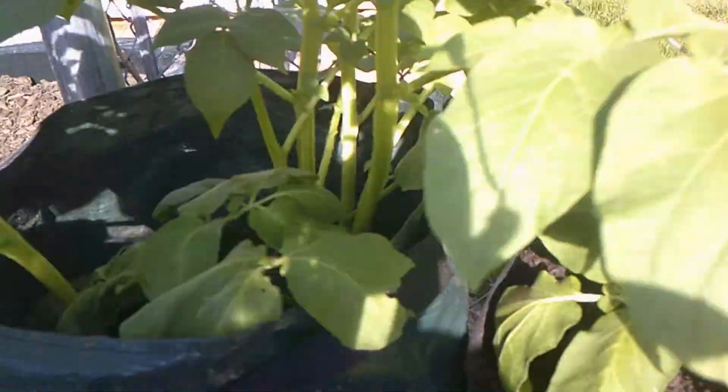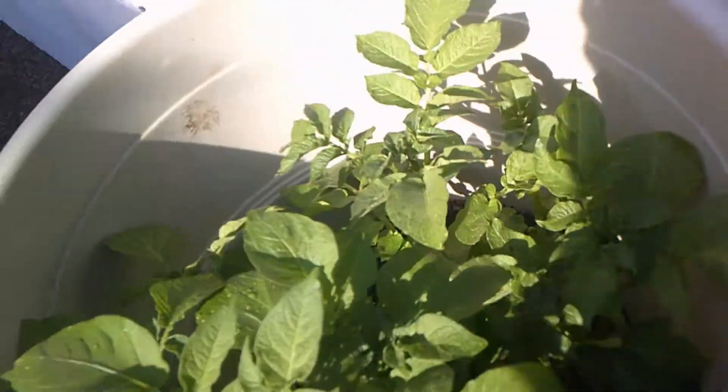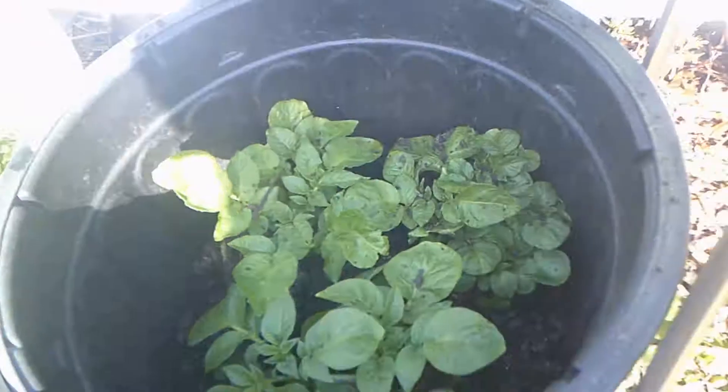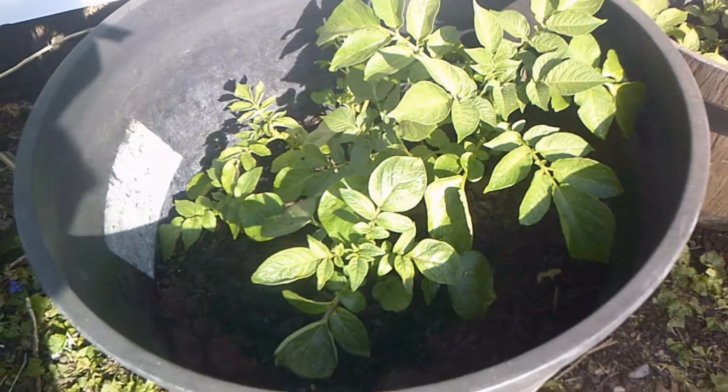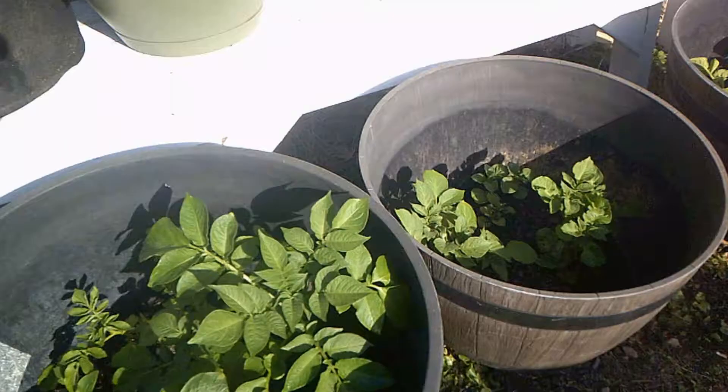Now we've got some space in here — about three inches we can put more soil in this one. So depending on your container: if we look at this container here, this is a very deep one, so we still have plenty of hilling space to go. Same on this one here, and of course on this big one here. So your hilling up is going to depend on the size of your container.